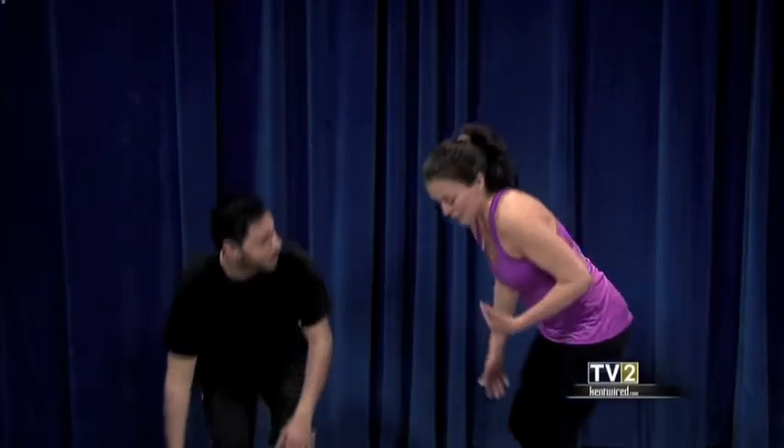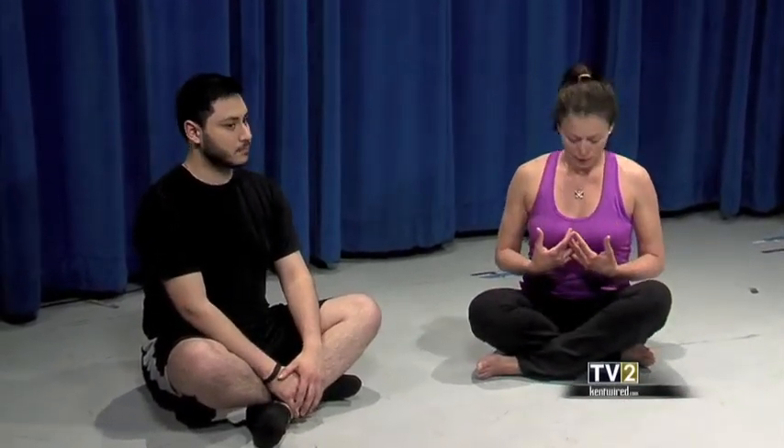Have a seat and find a comfortable position — you can sit like that, on your knees, or whatever. Then just start to breathe, and what I mean by that is really send the breath into the lower lobes of the lungs. Let the belly expand and maybe even close the eyes.